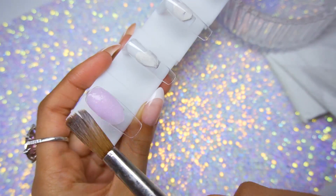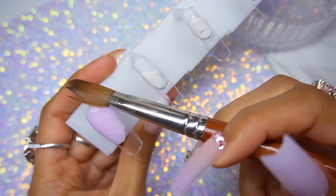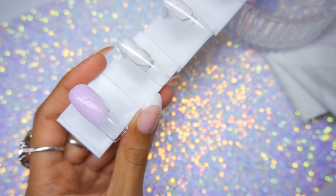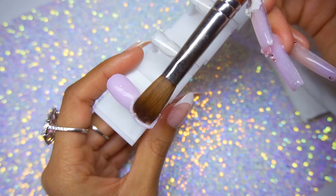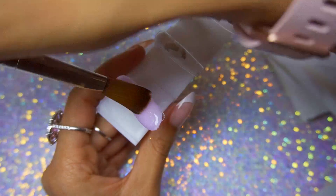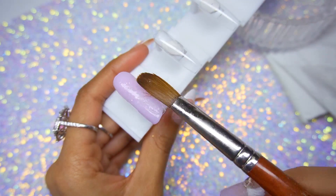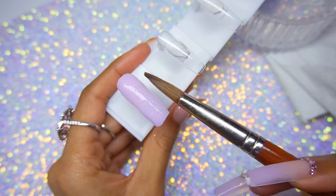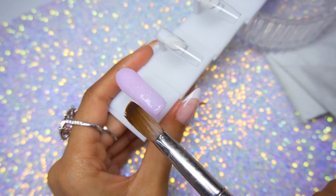The nails I'm working on are the ENO Couture 1-2-3 Go pipe nails, but I cut them down — basically I cut off the number and then maybe two millimeters above that, just to make it into a perfect square. I like the pipe nails because when I cut them down they look like the square shape I like — that really cute square medium type of shape. But these have such a deep C-curve, it definitely gives you that sculptured look like you used a nail form.